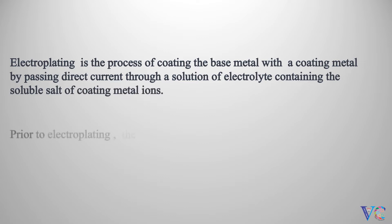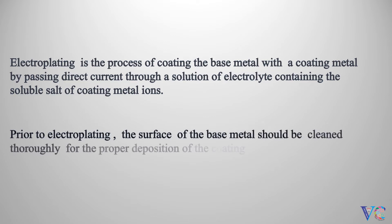Prior to electroplating, the surface of the base metal should be cleaned thoroughly for the proper deposition of the coating metal.